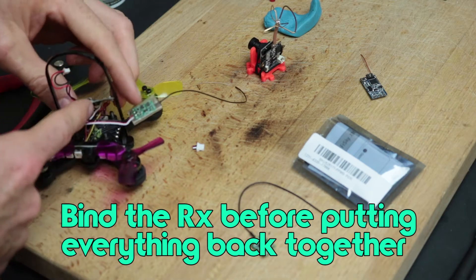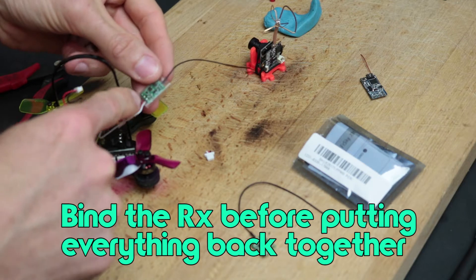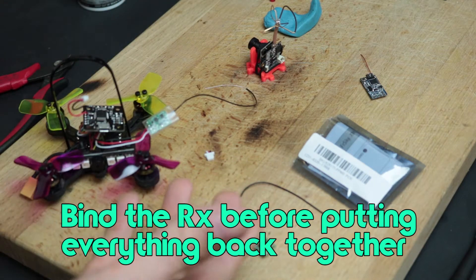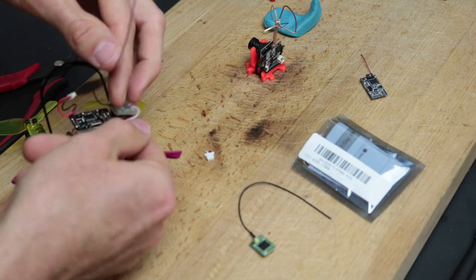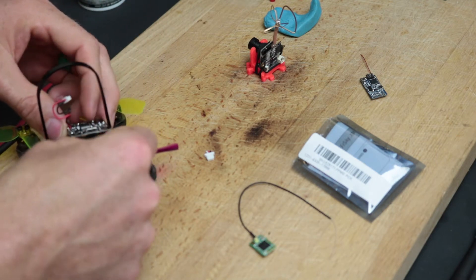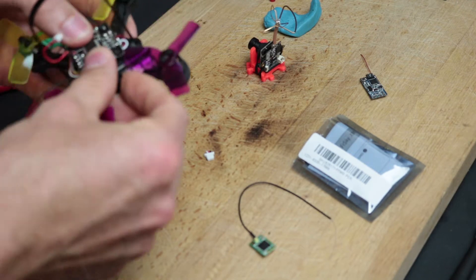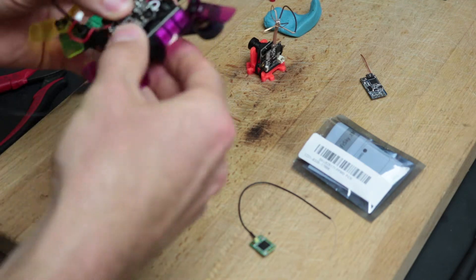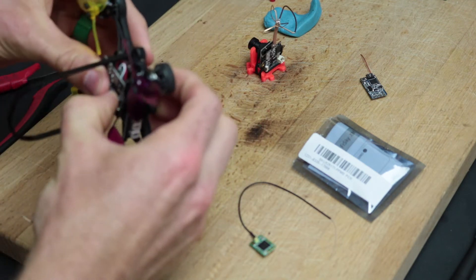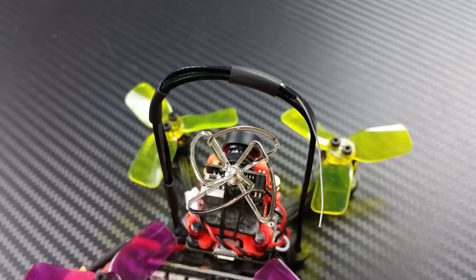I've gone ahead and disassembled the Chaser 88 just a little bit, freed up that wiring harness, cut off the connector, and soldered those ends into the receiver. Now all I've got to do is fold everything back in and get it back together. What I've found works best is packing this neatly right back underneath the flight controller. It's a really tight fit, but if you get everything lined up and all the wires in the right spot, you can get everything stacked back in. Then just run your wire along the aluminum roll cage and tie it so it doesn't get chopped by the propellers.